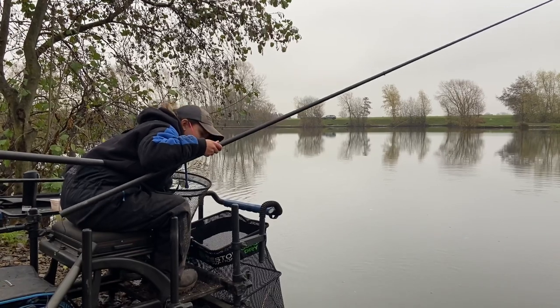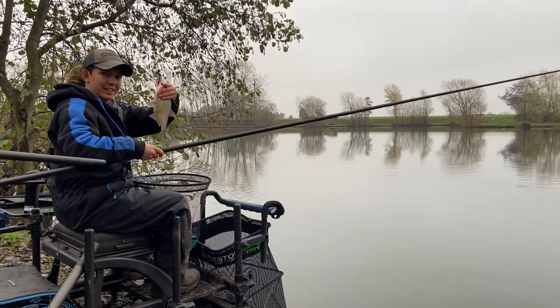There we go! If you listen to those tips I've just given you, you can catch fish like that. Hope you enjoyed.